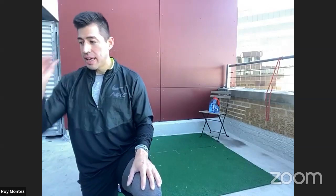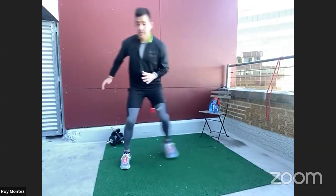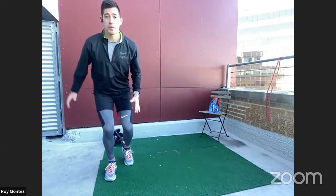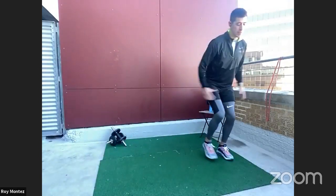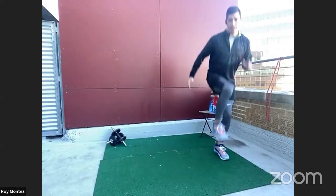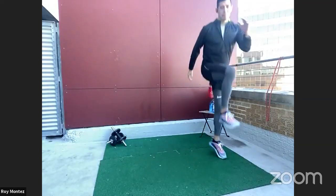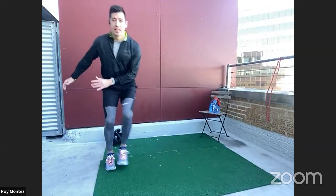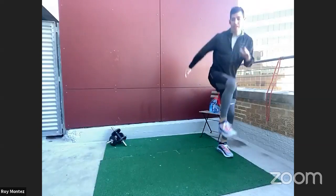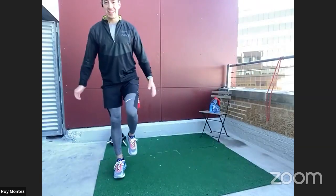We have skiers to lunges or hops for the first exercise, starting in 10, eight, seven, six — skier into hop or skier into lunge — three, two, one. Let's go team! Skier — we want to explode over, drive that knee up or lunge down. We're working on explosiveness and dynamic movements with that lateral ski. You should feel that in your abductor on the side of your hip. 20 seconds left. Use those arms to drive you to the other side.